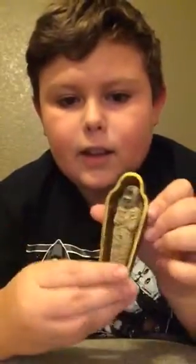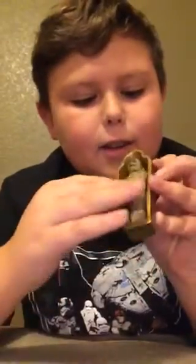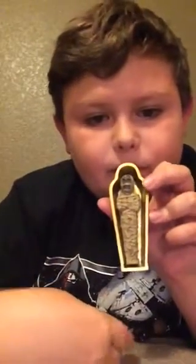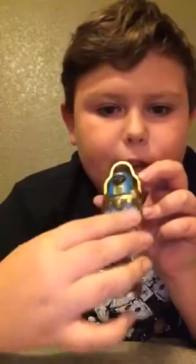You can just lay the mummy inside like that. Oops, he fell out. Like that. And you can take the top half and place it over him. That was basically it for this video, guys. Thanks for watching, and I will see you guys in the next video I do. Bye.